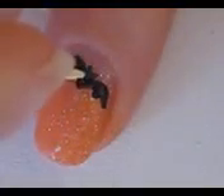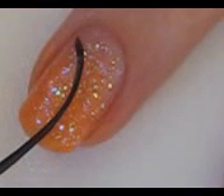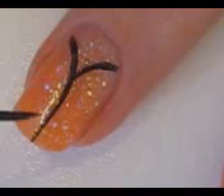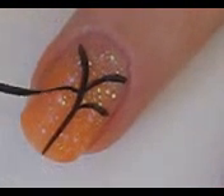Finish the wings by adding a bigger curved line and filling in the space in between. Finish off the bat by adding two little ears. Now you can continue using a toothpick for the tree, or you could switch over to a black striper like this.